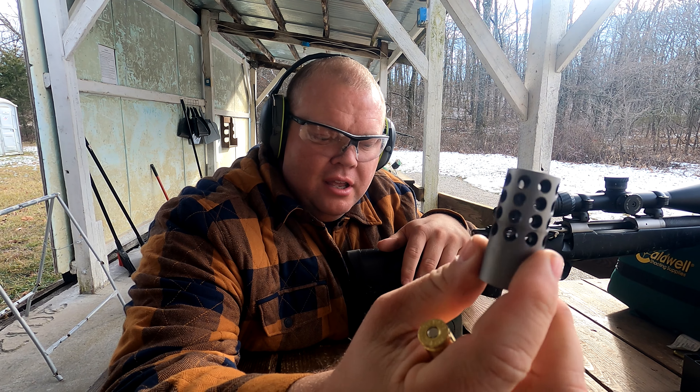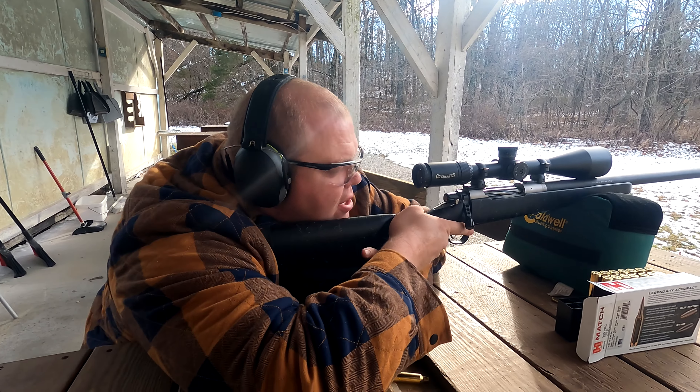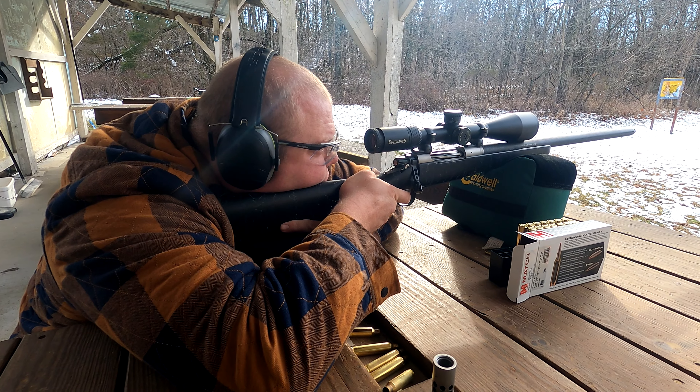Alright, we took off the brake — check that out. Here's what it was like shooting with the brake, and now I'm going to shoot it without the brake to see how much heavier the recoil is. That recoil is about twice as hard without the brake on it — it's crazy how much the muzzle brake affects felt recoil.